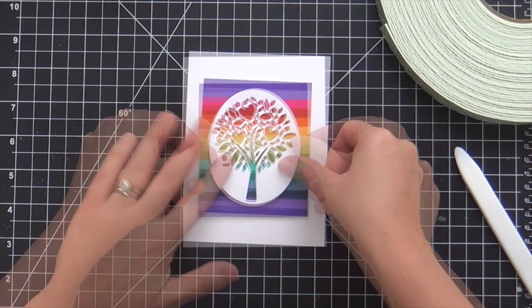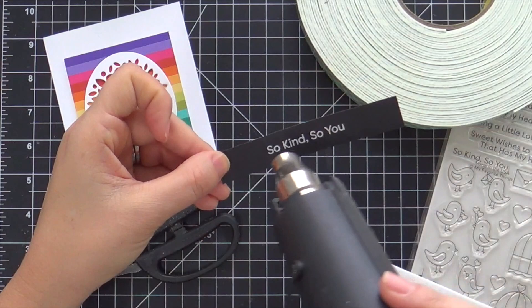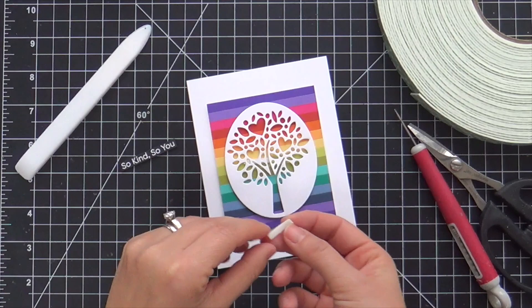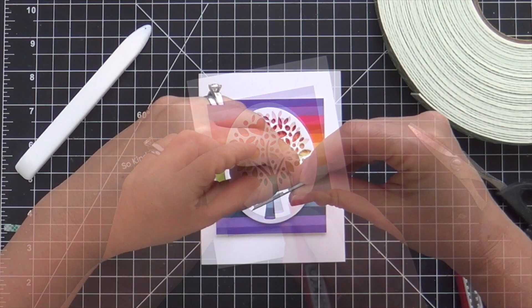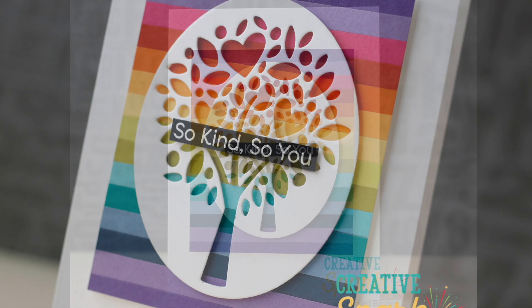Now for a sentiment — I'm embossing a little sentiment from the Tweet Hearts stamp set, embossing in white on a strip of black cardstock. It says 'So Kind, So You.' Then I'm cutting a teeny little sliver of foam tape to slip underneath that tree to give support under my sentiment strip — no one's going to see it, but you need the support. This card is finished. It's clean, simple, colorful, and right up my alley.